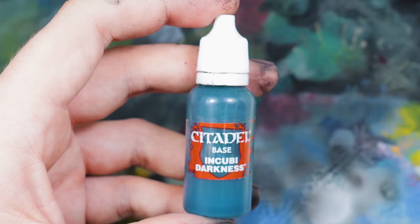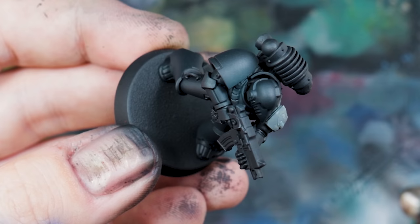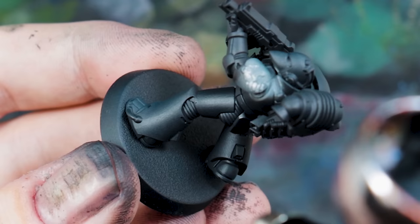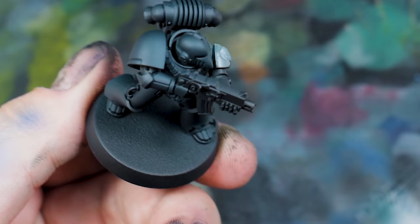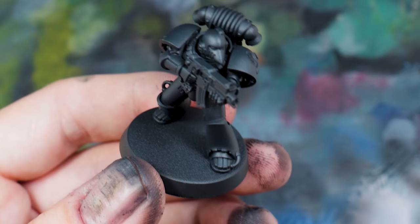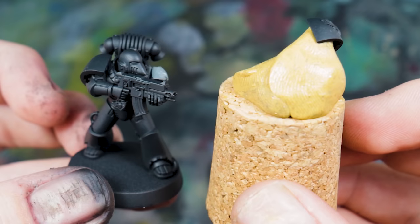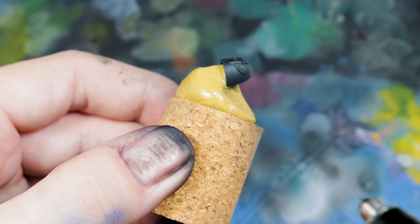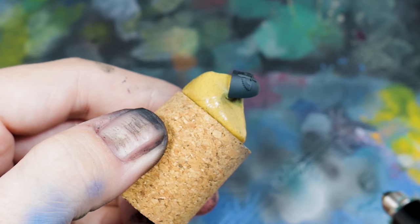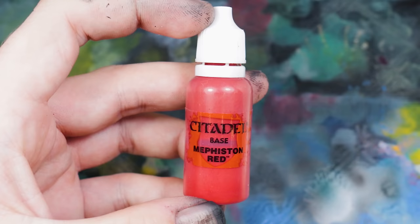From there I started highlighting the forms — things like the legs and shoulder pads — by adding Incubi Darkness. It's a very cool blue colour; I'm only putting a slight amount on the model just to change the overall tonal value of the different forms on the miniature. With the shoulder pad, I'd only affixed it using Silly Putty, so it was easy to pop off, put on a piece of cork, and paint it separately. To paint the shoulder pad, I covered it entirely in Incubi Darkness initially to tie it into the highlights on the rest of the model.